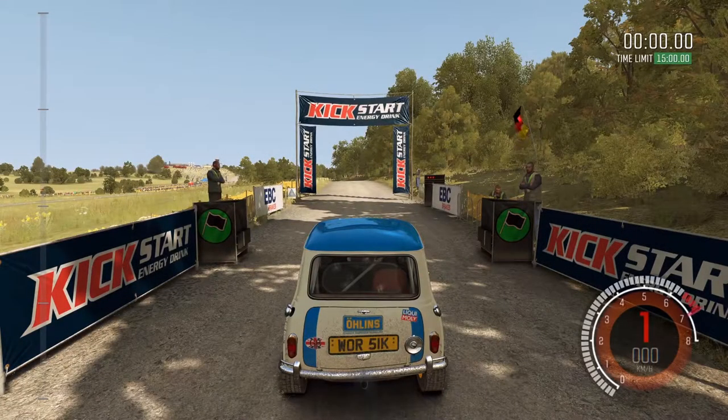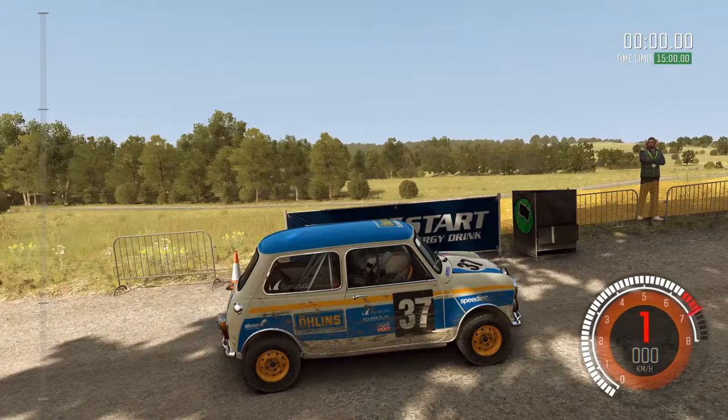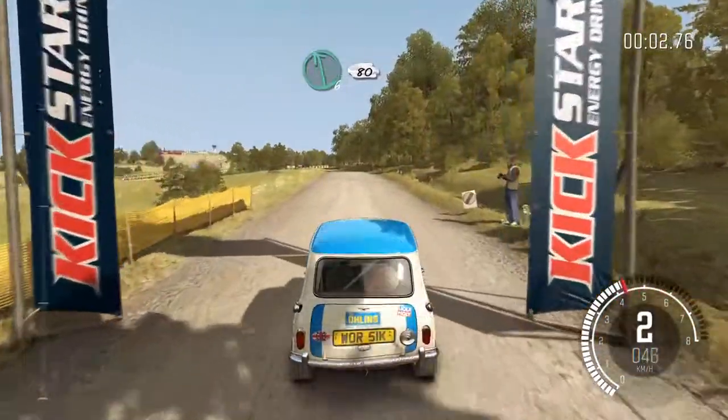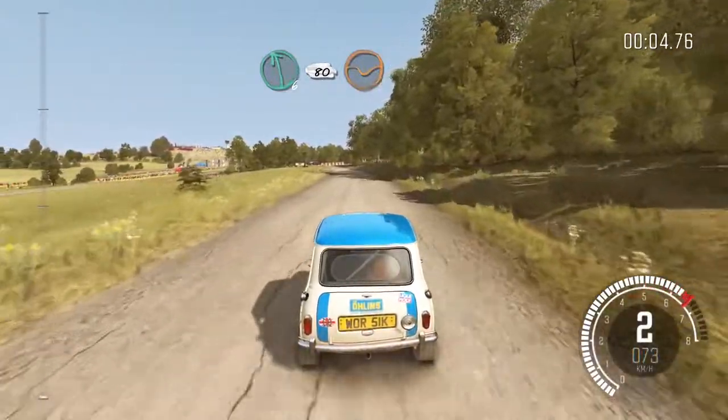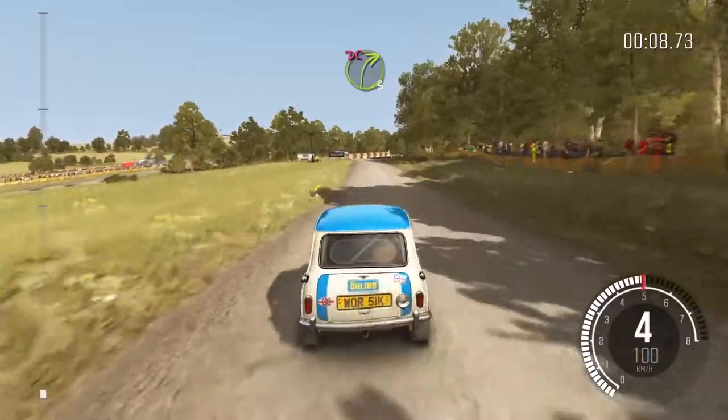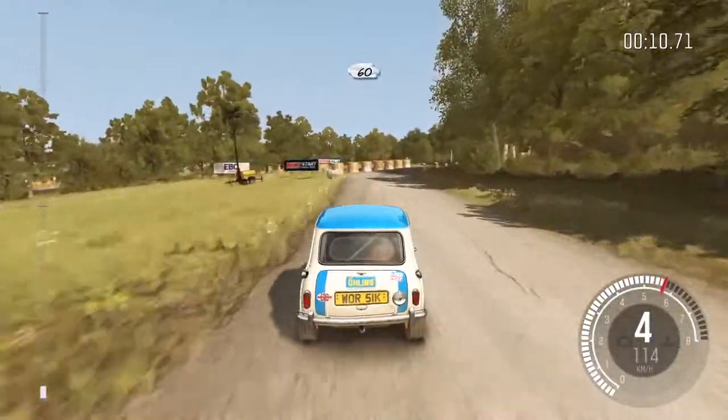3, 4, 3, 2, 1, go. Left 6, 80, through dip. Turn right 3, half long, don't cut. 60, crest.